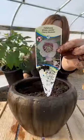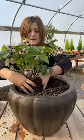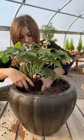My first plant is a Winter Jewels Cherry Blossom Hellebore. These are one of my very favorite winter through spring blooming perennials.